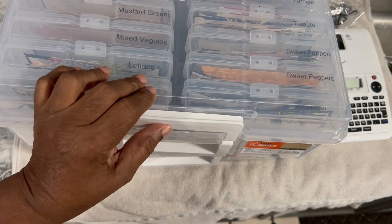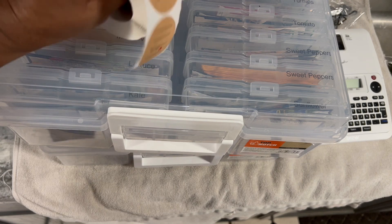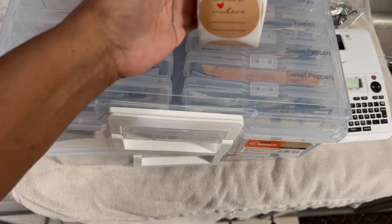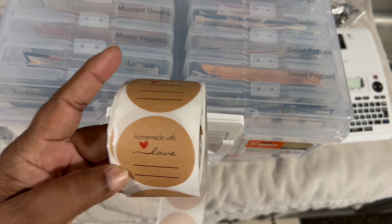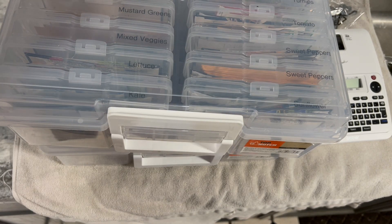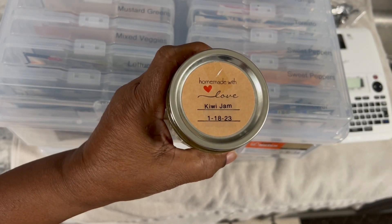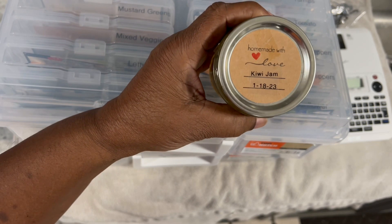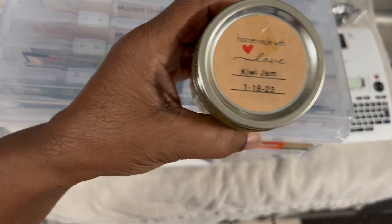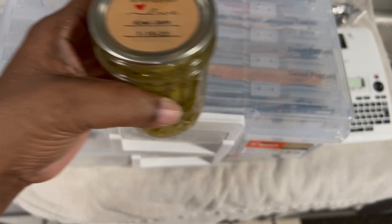The other thing I used it for — I purchased some labels for my canning. Yes, canning. To go on my jars from Amazon. And for my first canning, hashtag jarred up, I did kiwi jam. And so I made a label for that, and my label is nice, neat, and I can read it.